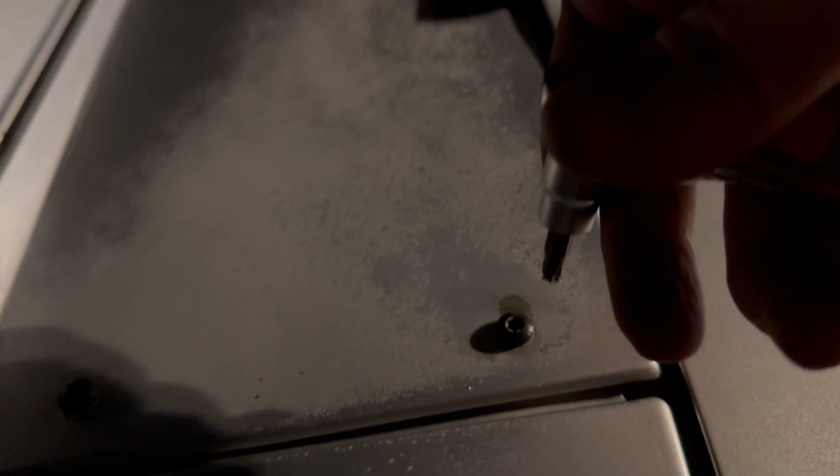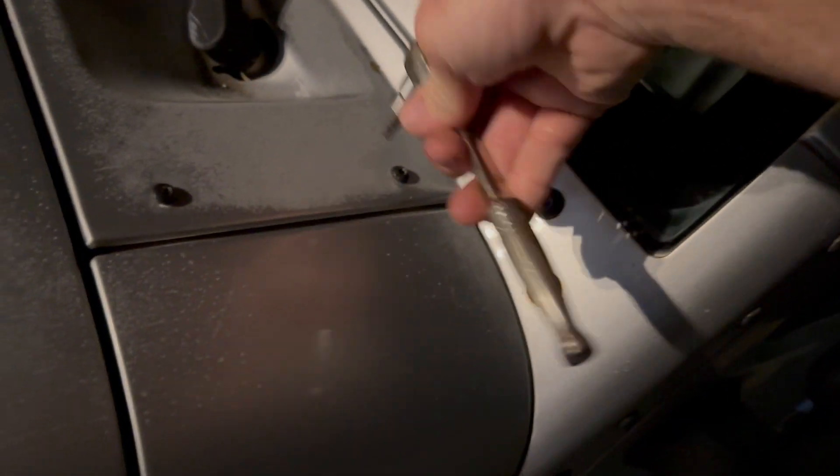Next up, you're going to remove these four screws out of the sides of the cowl here. These are T30 — that's the star-looking one. Just going to loosen those up and remove them.